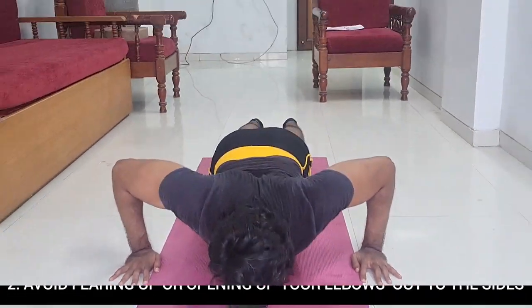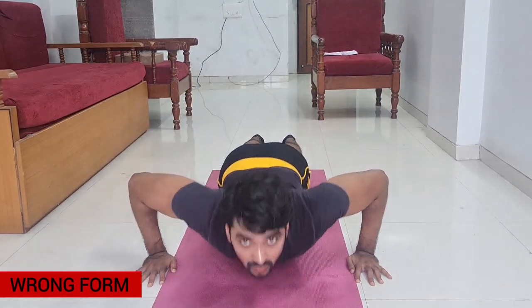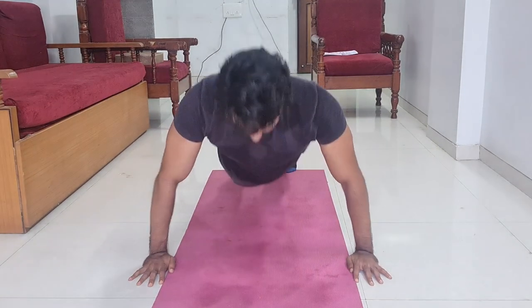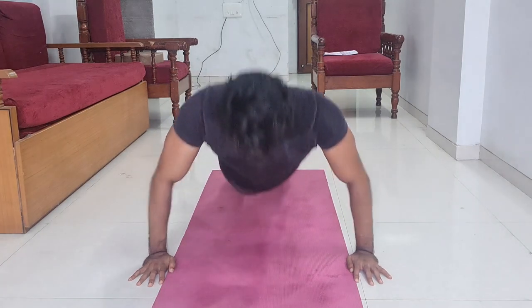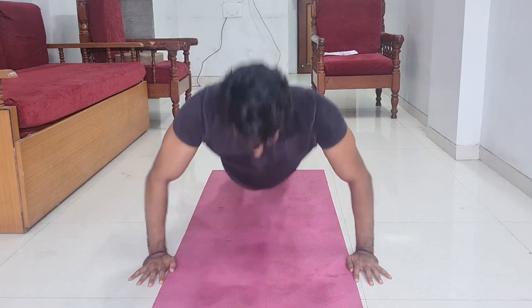Mistake number two: avoid flaring your elbows out to the sides. You don't need to open your elbows too wide. This is another common mistake you will notice in the gym — people open their elbows thinking it creates good pressure because there is a lot of sensation in the body. But it is wrong, and in the long run you will suffer from elbow pain or shoulder pain.